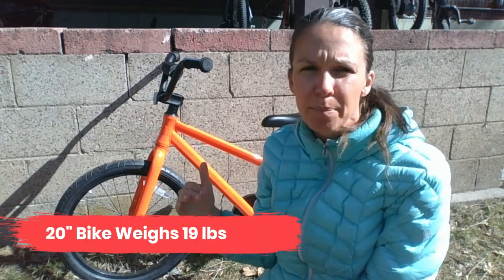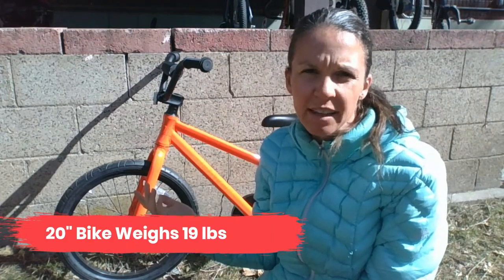The 20-inch bike weighed in at 19 pounds, which is not the lightest 20-inch bike out there, but it's a totally respectable weight. That said, the 12-inch bike weighs 18 pounds with training wheels. You can take the training wheels off and save a little weight, but it's still awfully heavy for a three-year-old to learn to pedal on. If you have a young kid — a three-year-old or a petite child — then we'd highly recommend looking for a different bike that's a little bit lighter.